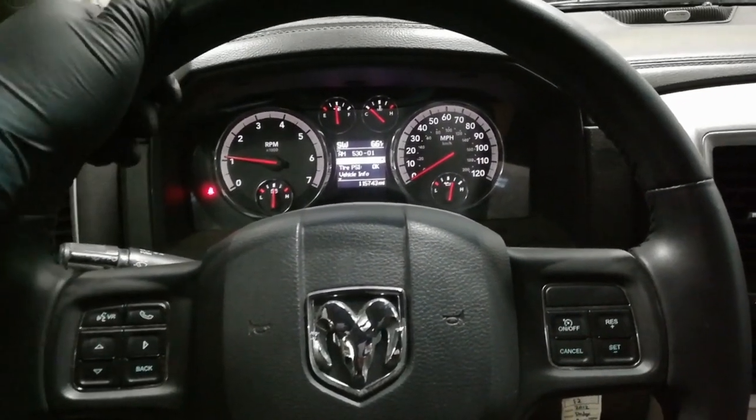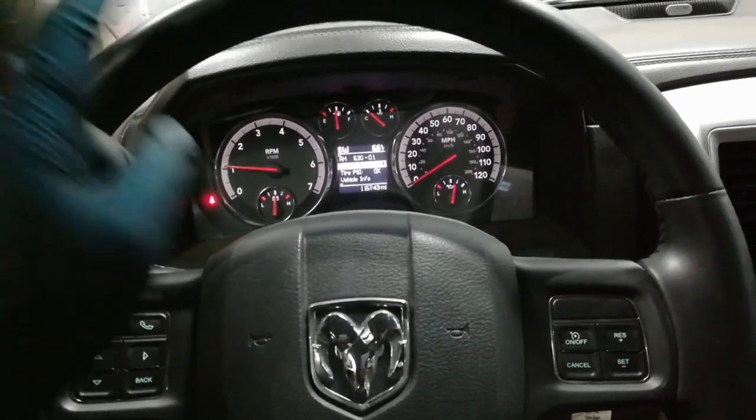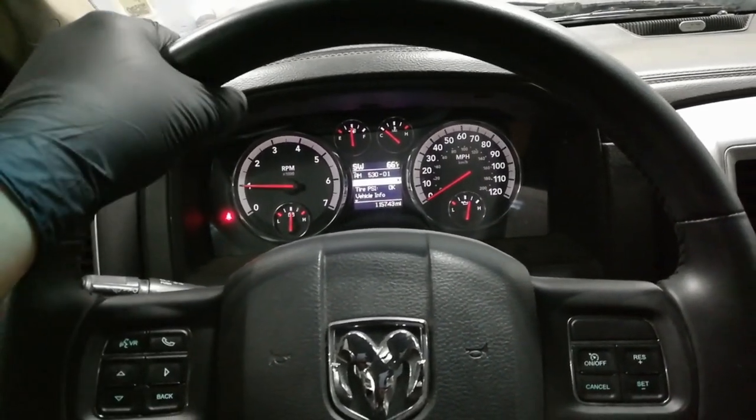I'm going to fill you in on this Dodge Ram truck. It has this mysterious misfire on cylinder one. I've swapped the spark plugs, I've swapped coils, and I've swapped injectors, yet the misfire still remains.